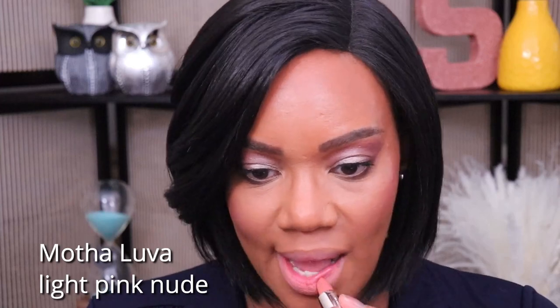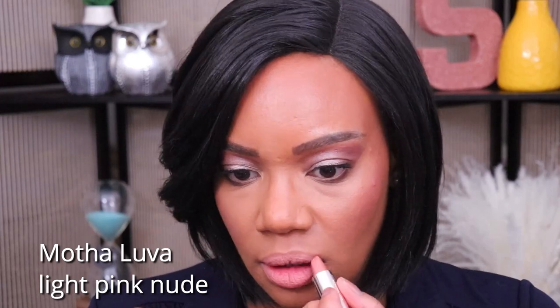Next up we have the shade Mother Lover. So this is Mother Lover without a lip liner. I'm going to use a lip liner with this one as well. And here is Mother Lover with a brown lip liner.